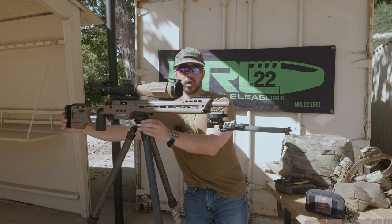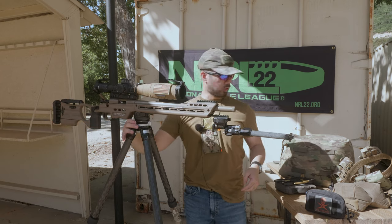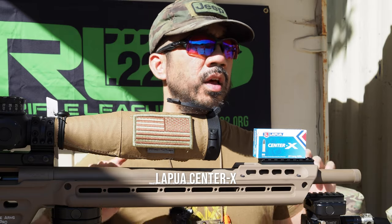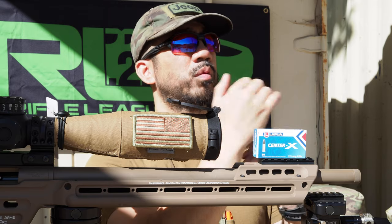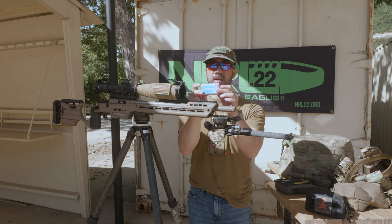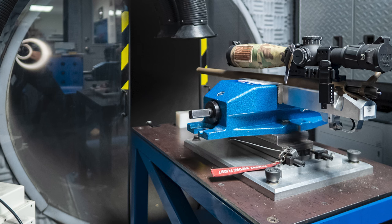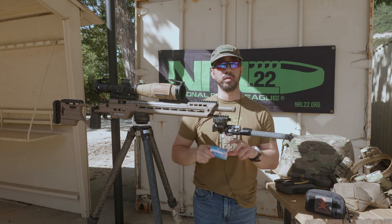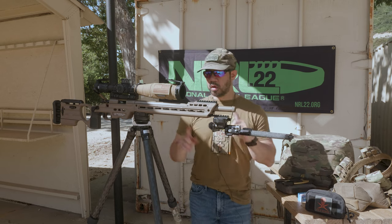As far as what I'm running in the gun, I'm still running Lapua Center X ammo — that's what I run in this gun and it shoots great. Midas Plus shoots slightly better, but the cost premium over Center X isn't worth it to me. I did go to the Lapua Rimfire Performance Center and had my gun lot tested, so I do have a case of ammo that shoots very well in this gun. I haven't cracked it open yet — I'm still using some older Lapua bought blindly from other vendors.